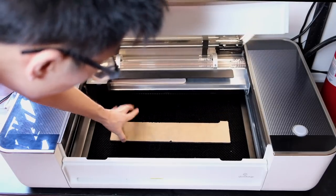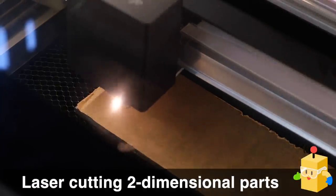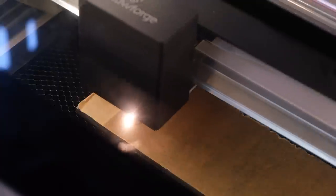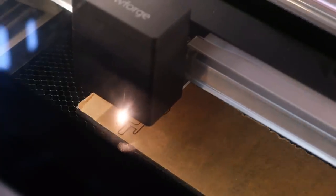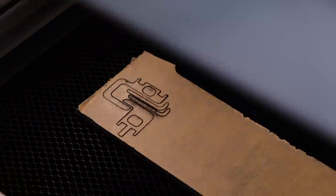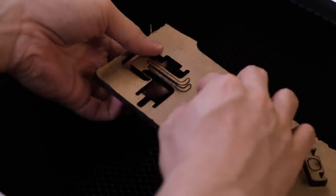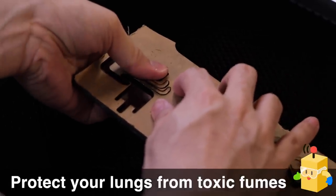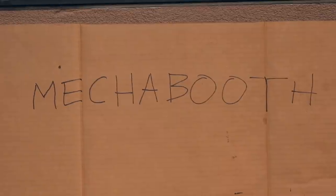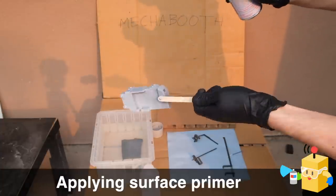Not everything on the Tapo module is 3D printed — some of the geometry is two-dimensional, so it's better off made using a laser cutter, which is a really fast way to churn out two-dimensional parts. Because this laser is actively vaporizing the plastic, it's important to protect yourself from the fumes that it generates. I've invested in a nice two-part ventilation system that protects my lungs from those nasty VOCs. Our next stop is the Mecha Booth, where I'll be painting all the parts.